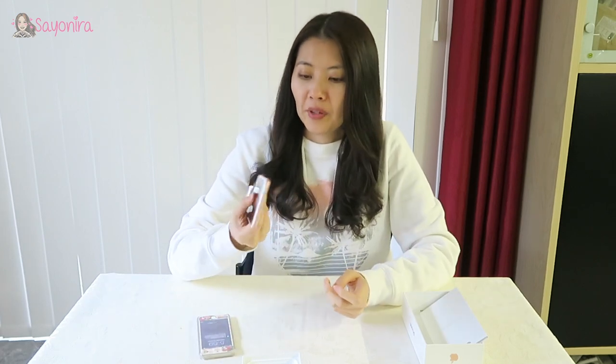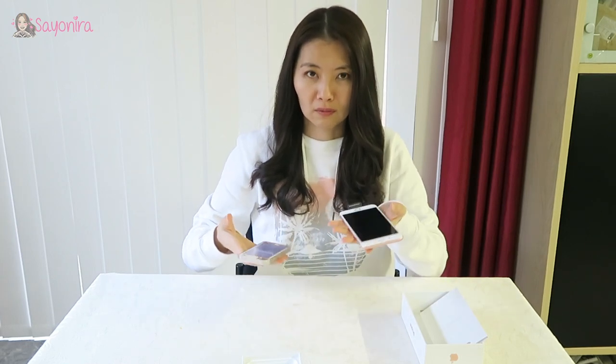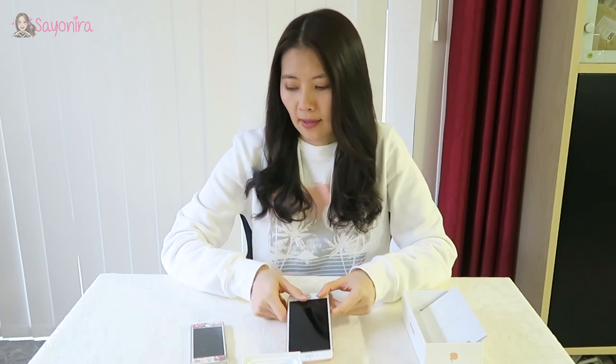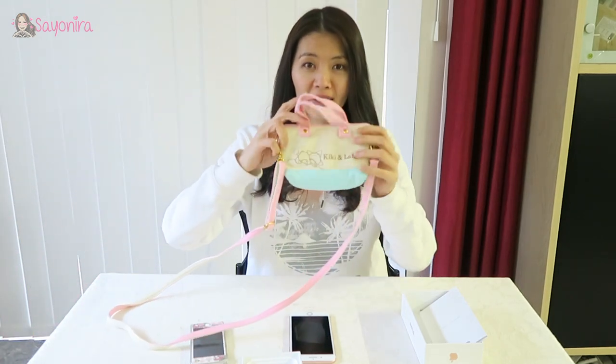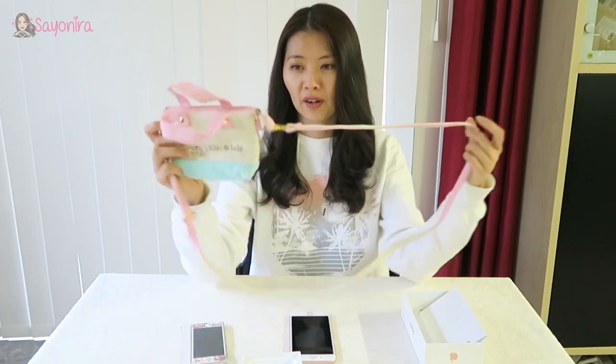Everything else is standard. Let's switch it on — oh, I've got a new message! It's quite heavy, oh yeah it's heavy. But hopefully it passes the next test, which is my Little Twin Star bag.